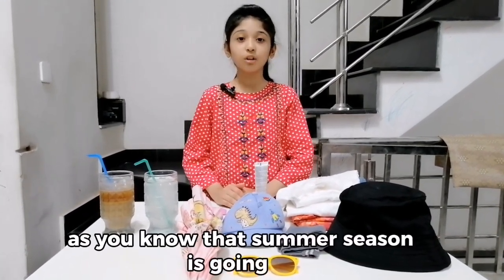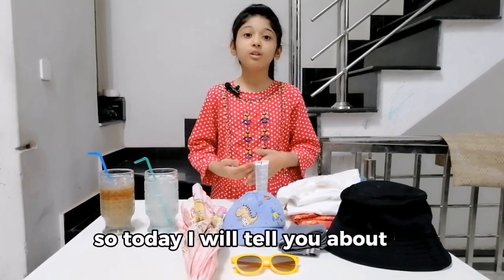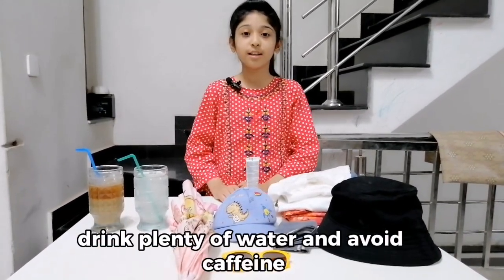Assalamu alaikum friends. As you know that summer season is going on, so today I will tell you about some summer care tips. In summer season, drink plenty of water and avoid caffeine.